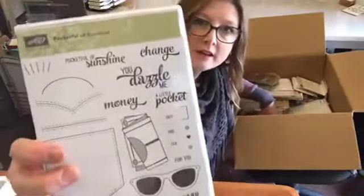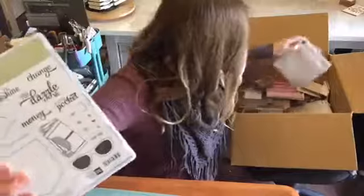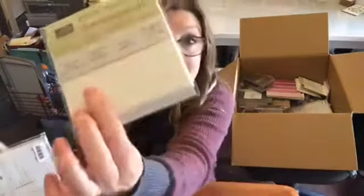I get some freebies with Stampin' Up for different things. And one of the things I got was the Pocket Full of Sunshine bundle with the matching framelits. I've got Buckley's chance of finding the framelits to show you. Mini Dimensionals - check them out. They're mini.